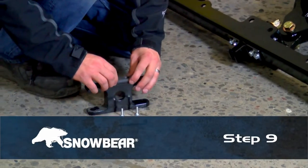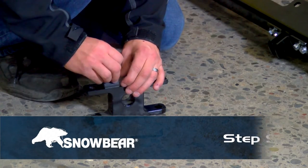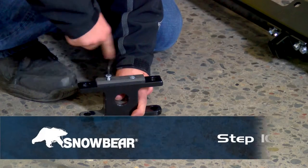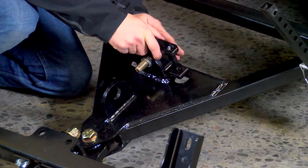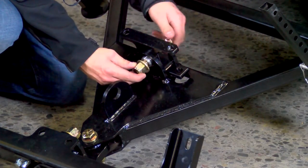Step 9. Secure the rear beam bump stop to the rear pivot bar using the quarter-inch flathead hardware. Step 10. With the rear bump stop facing downwards, insert the rear pivot bar assembly into the A-frame and assemble with three-quarter-inch hardware and bushing supply.